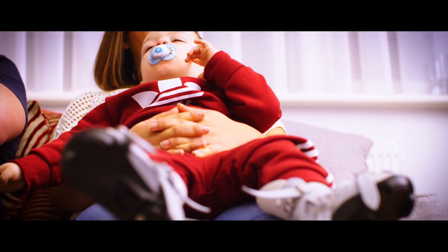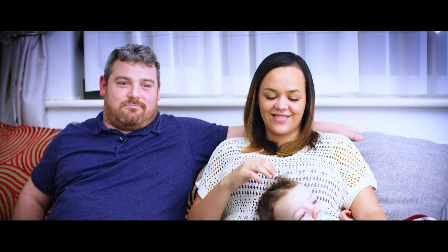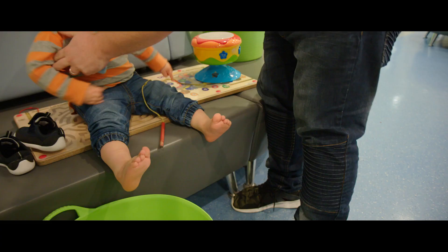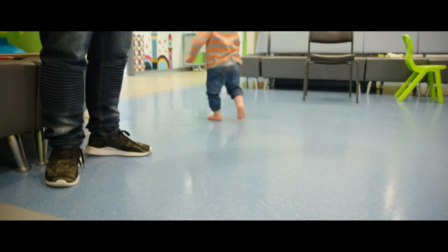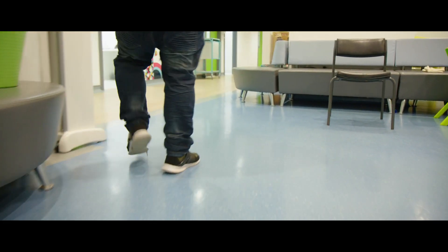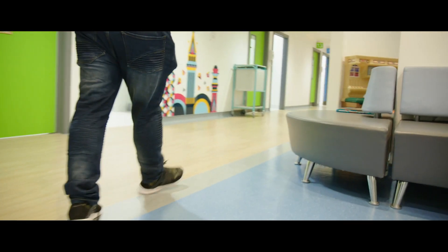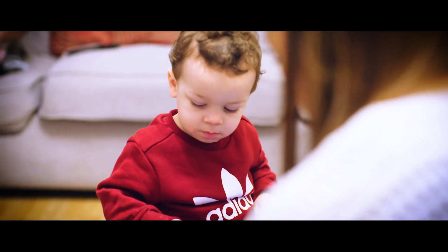If somebody asked me if it was worth all the work and the surgery, I'd say totally — 150%. He's just a happy little lad with no problems. My advice personally would be: don't worry too much, do your research and lots of it. The STEPS charity was amazing for me — they had everything there to help you get through it.